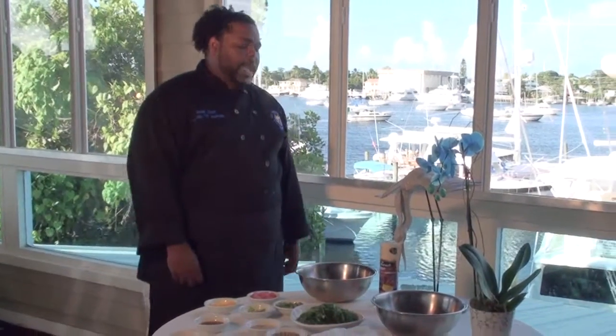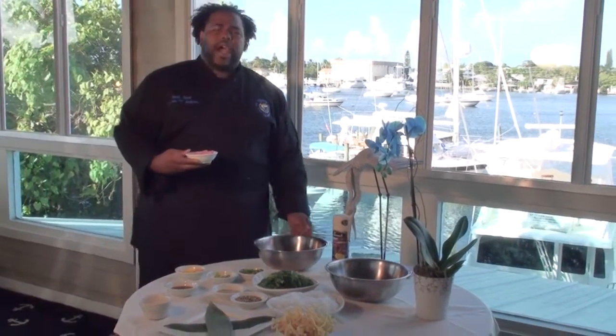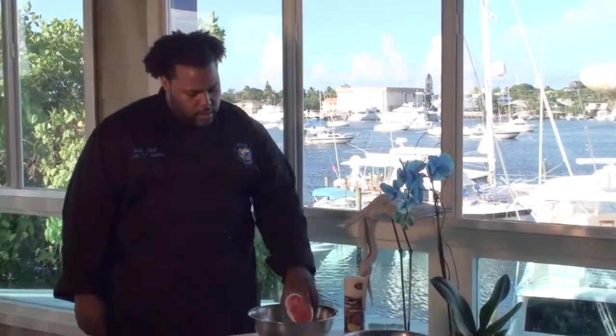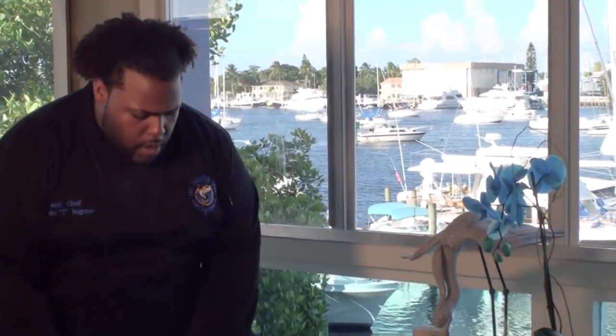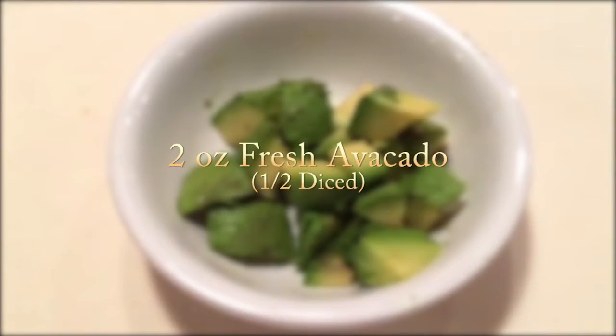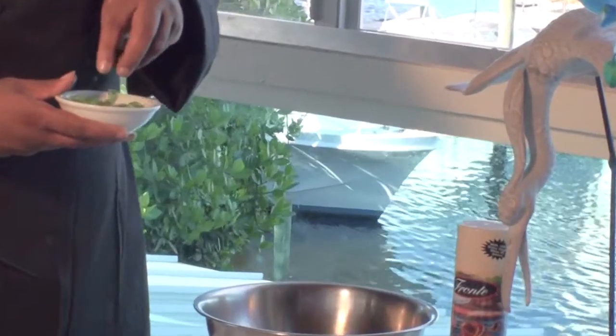Step one, we will create our Pokey. First we'll add our sushi grade Ahi Tuna, cut at a half-inch dice. We'll add two ounces of our diced mango, cut at a half-inch dice. Then we'll add our fresh avocado, add a pinch of green onions, cut on the bias.